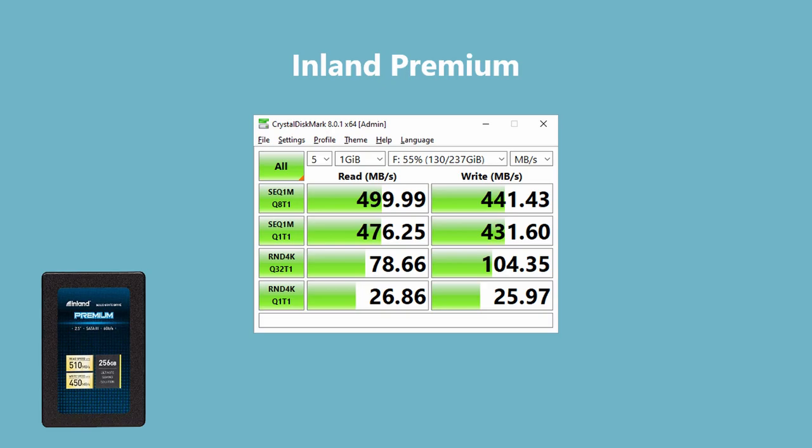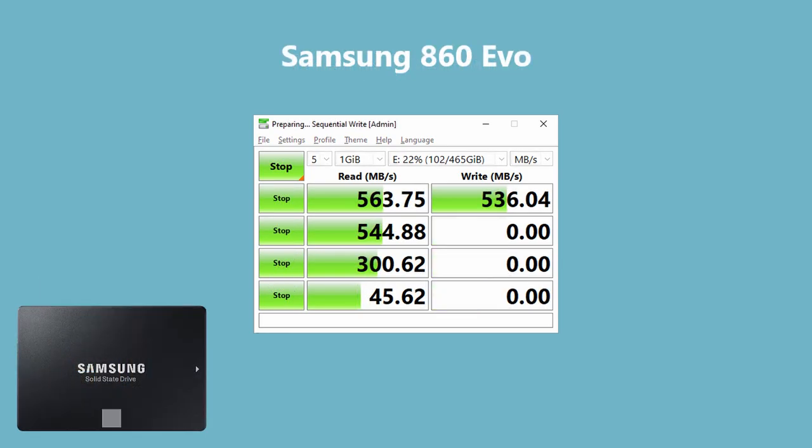The next one is the Inland Premium — usually Micro Center's brand, but available online and on Amazon and Newegg as well. It's rated up to 510 read and up to 450 write. Mine is a 256 GB model, and after running the test several times, it fell just a little short of those advertised specs — which makes sense since it says 'up to,' not a guaranteed minimum. The Samsung 860 Evo is always a solid drive, and shouldn't be a surprise those numbers hold up well.